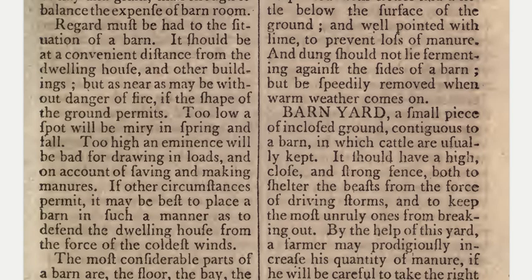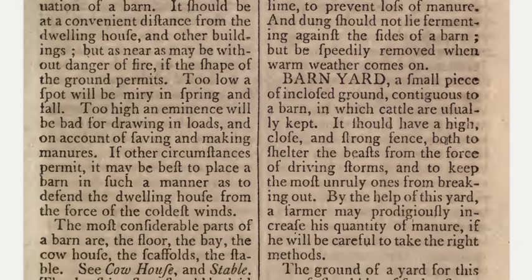Regard must be had to the situation of a barn. It should be at a convenient distance from the dwelling house and other buildings, but as near as may be without danger of fire. Too low a spot will be miry in spring and fall; too high an eminence will be bad for drawing in loads and on account of saving and making manures. If other circumstances permit, it may be best to place a barn so as to defend the dwelling house from the force of the coldest winds.